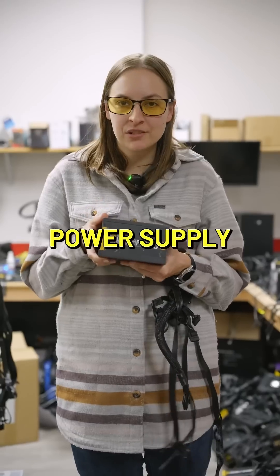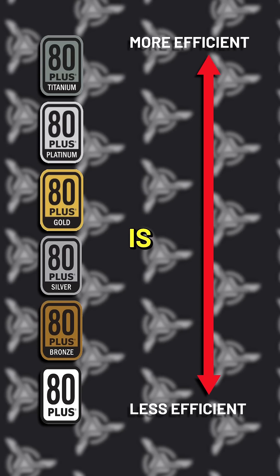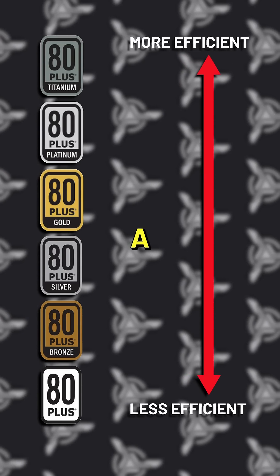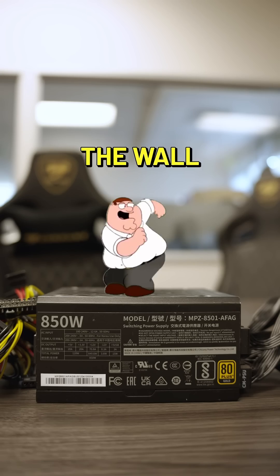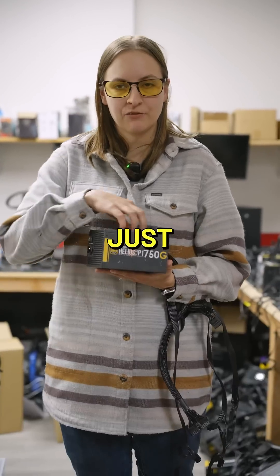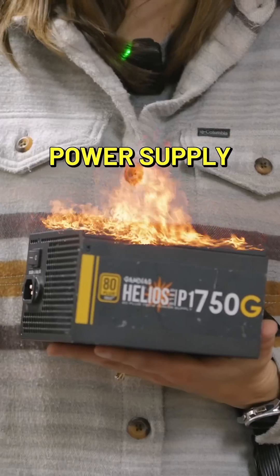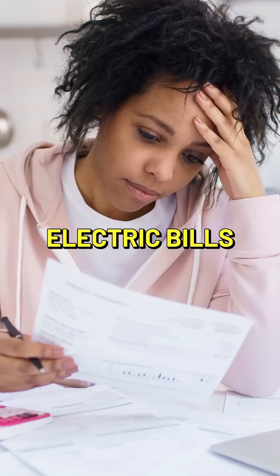This is a power supply. Every power supply has a rating on it that refers to the efficiency of it. Gold is more efficient than a bronze power supply, meaning it's actually pulling less wattage out of the wall. Less efficient power supplies will pull more wattage than they actually need and then just burn off the rest, making the power supply a lot hotter — and it's not going to any use. So your electric bill is higher.